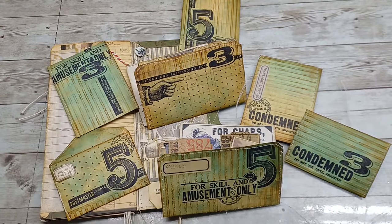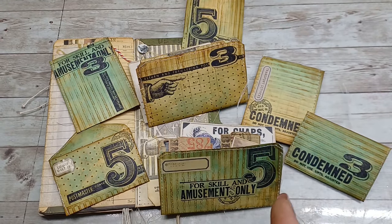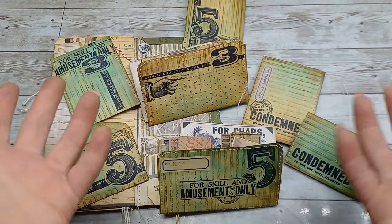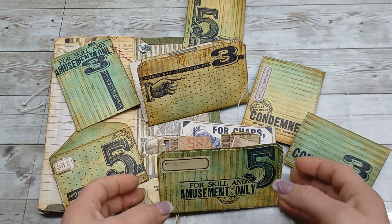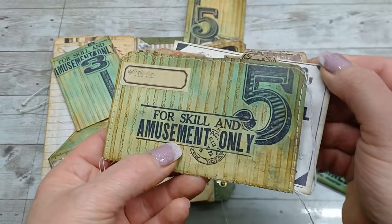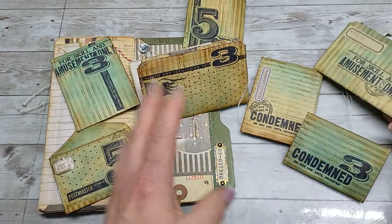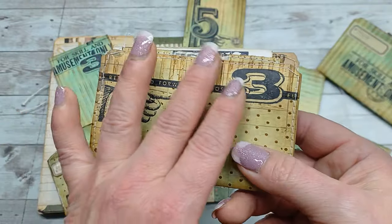Hello everybody, welcome to my channel. It's Eva from Bohemian Crafting, and today I'm coming to share with you a technique which I kind of came up with in the last two weeks. I'm practicing this technique and I really love it — I do believe it can make amazing projects, amazing backgrounds, cards, inserts, tags, very beautiful.